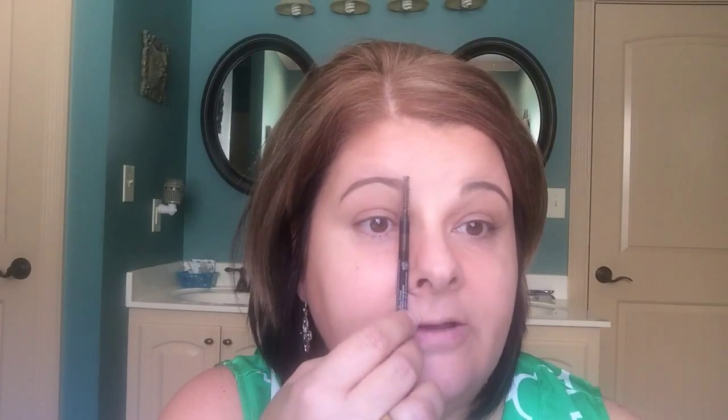I'm sure you've all heard this trick — where do my brows start and end? You put the pencil on the side of your nose and up, and that's where the brow should start. Then the side of your nose, the corner of your eye, and across — that's where the brow should end. So then you just go in and fill any little sparse areas in.